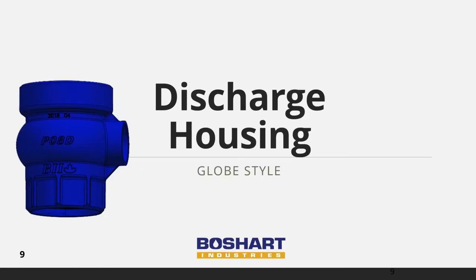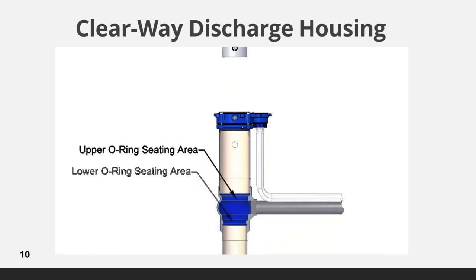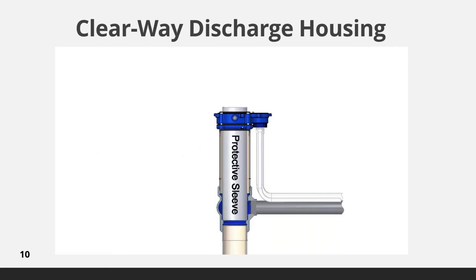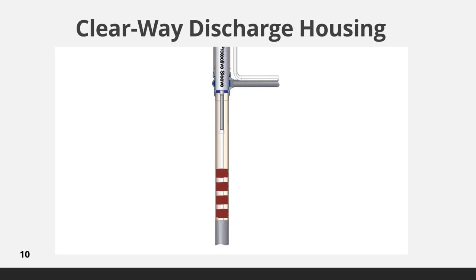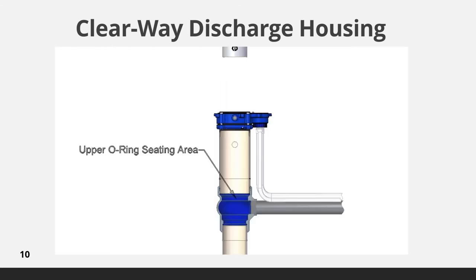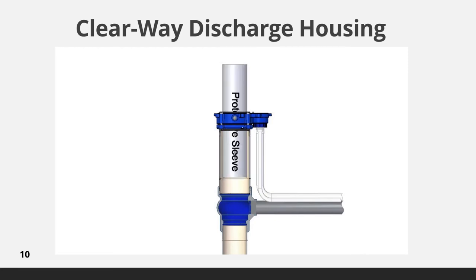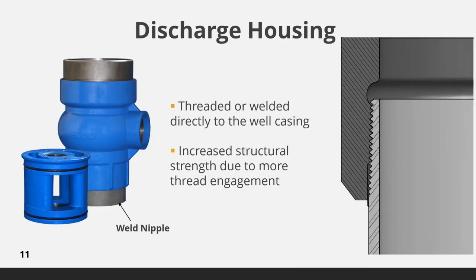We will now take a look at the discharge housings. The clearway discharge housing design has no reduction in size, providing full bore passage through the discharge housing for pump installation or well rehabilitation. This animation shows the insertion of a protective sleeve of equal size to the well diameter that protects the O-ring seats when equipment, like a brush, is lowered through the discharge housing for cleaning the casing or well screens. The threaded connections in the discharge housing are specially designed to ensure the full thread of the well nipple and upper barrel are fully protected in the housing.